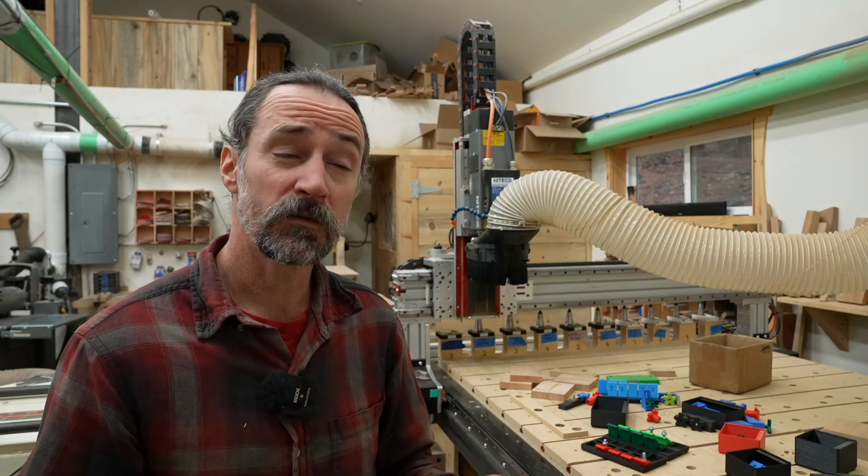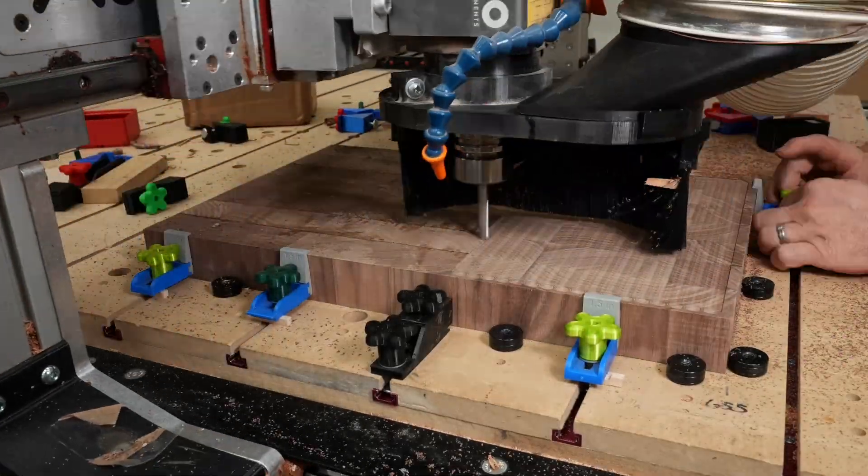This is a story about two cutting boards that I made that took way longer than they really should have. Let me get into why.